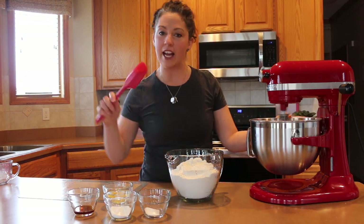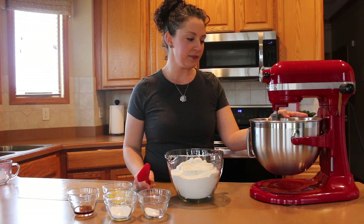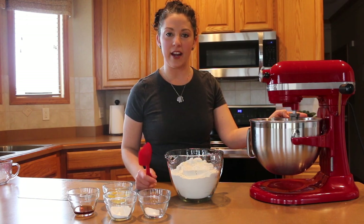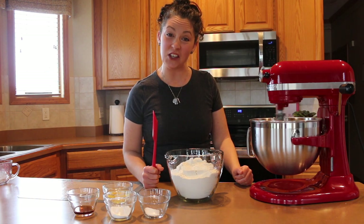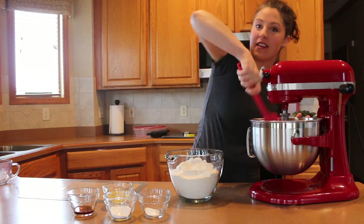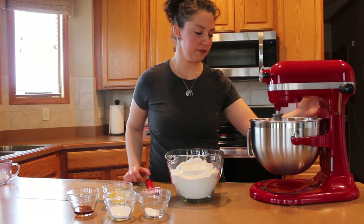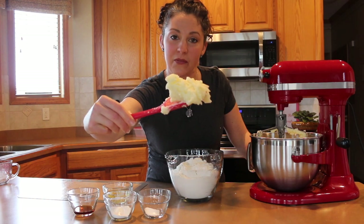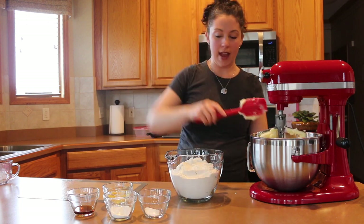I use my spatula to wipe down the sides so that everything gets incorporated really well. About halfway through, you want it to get nice and fluffy — instead of looking like hard butter, it's going to start to fluff up and get a lighter color. After scraping the sides and mixing fully, this is what I mean by light and fluffy — you can see it no longer has that buttery yellow; it's a much more pale color.